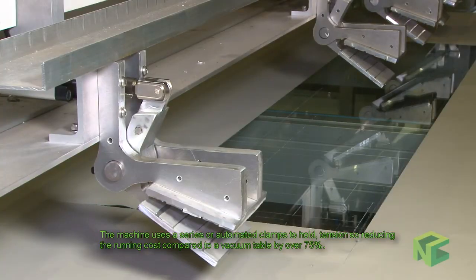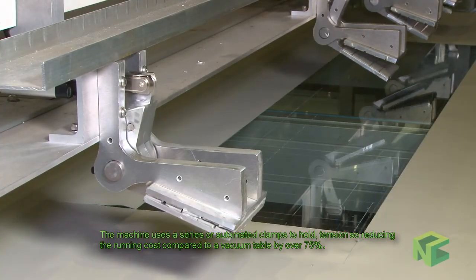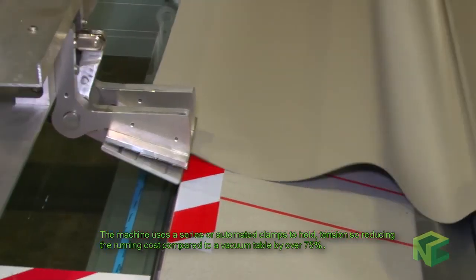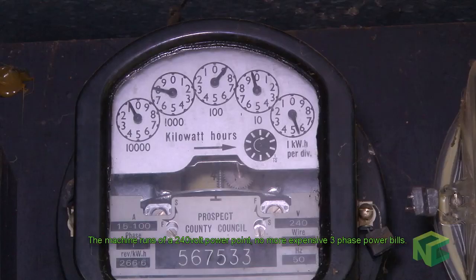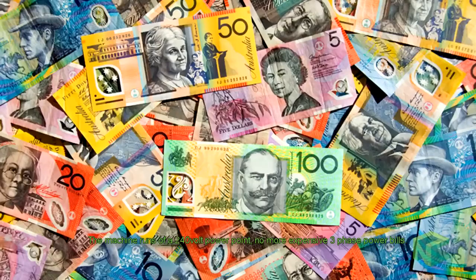The machine uses a series of automated clamps to hold tension, reducing the running cost compared to a vacuum table by over 75%. The machine runs off 240 volt power points, so no more expensive 3-phase bills.